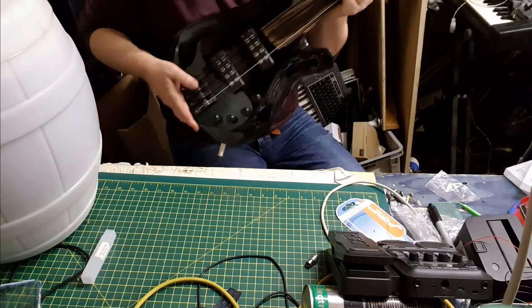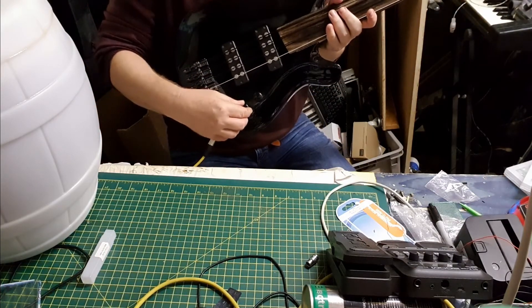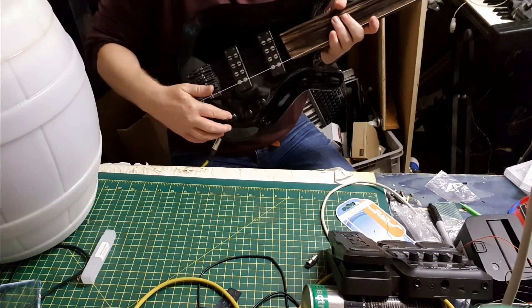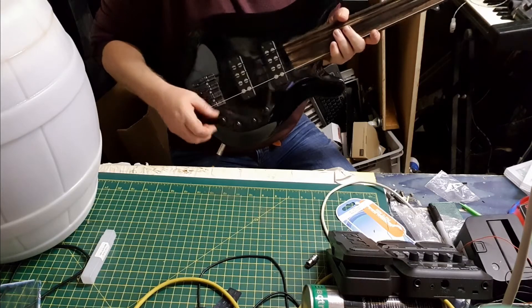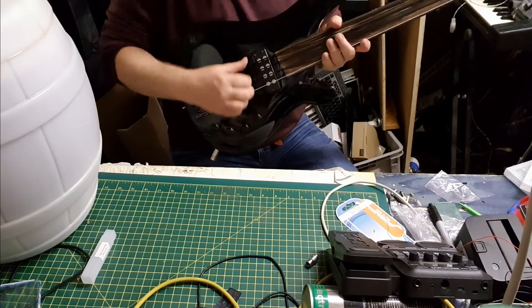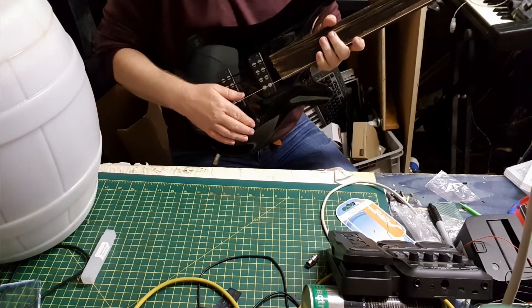This has got the active electronics - it's got boosters and stuff. I had the bass boosted. That's the volume, that's the blend, that's the bass boost, and if you pull it out it goes passive. So you can hear the normal bass and then we plug this in.